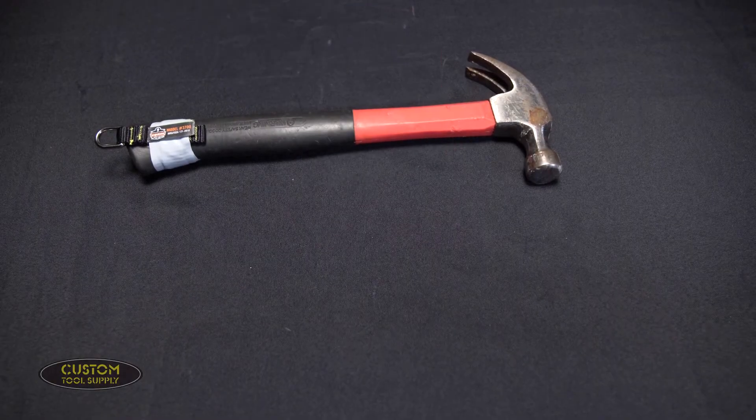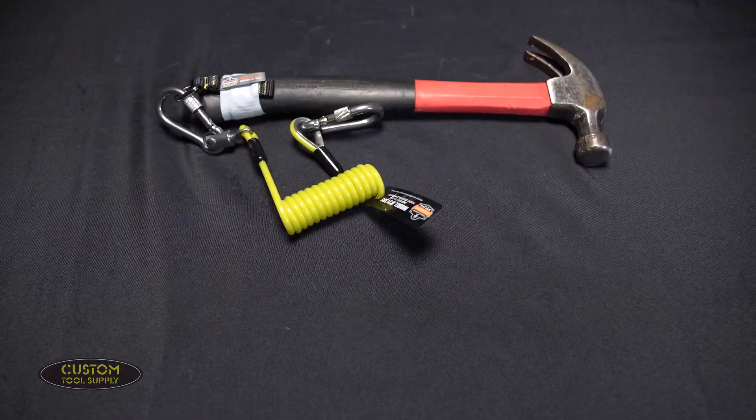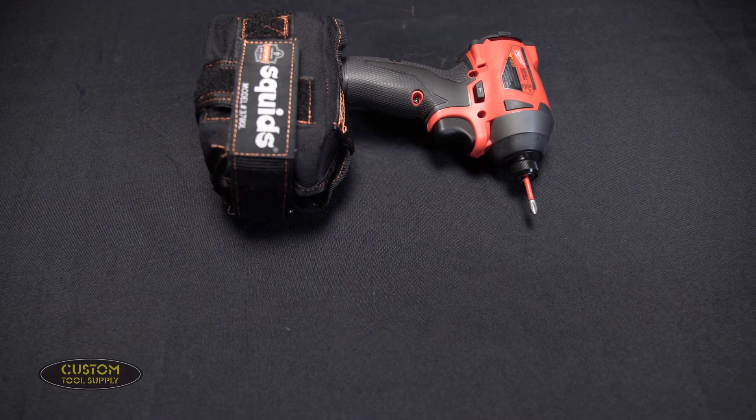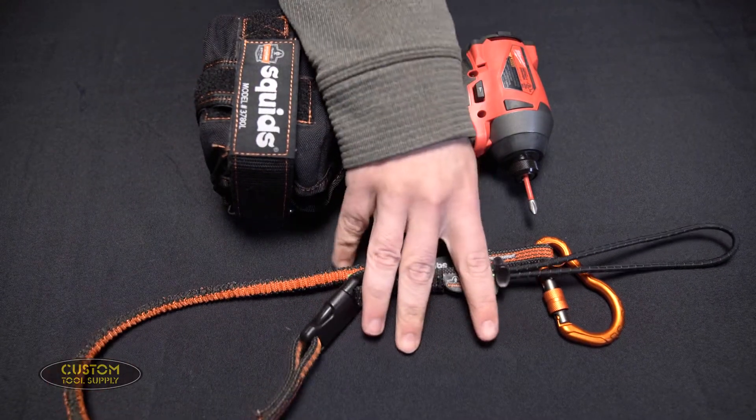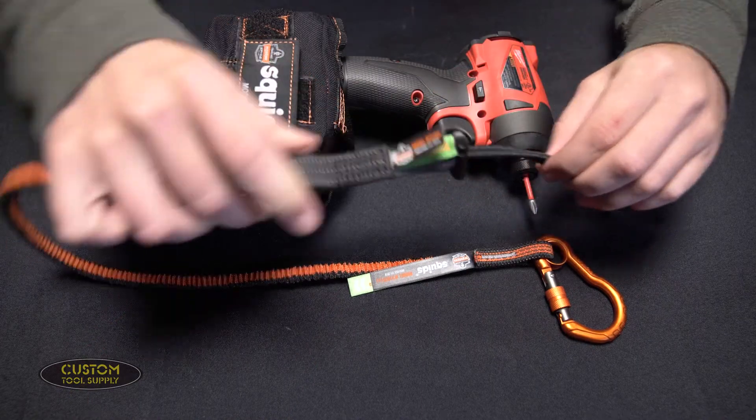For example, say your most commonly used tool is a hammer that weighs one and a half pounds — find a tether rated for two pounds and keep it attached to that hammer. Then let's say the heaviest tool in your kit is an impact driver weighing four and a half pounds — match a tether to it that's rated five pounds, and that should cover every tool in your kit that weighs less.